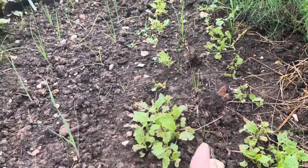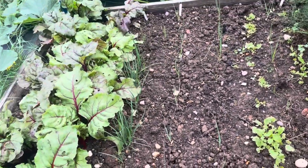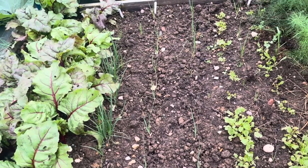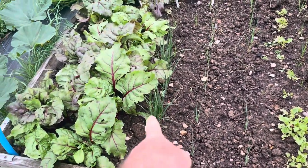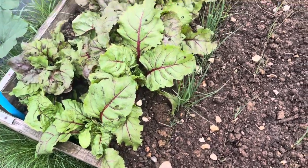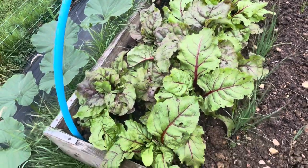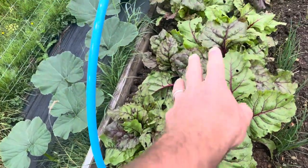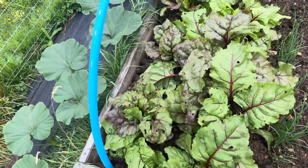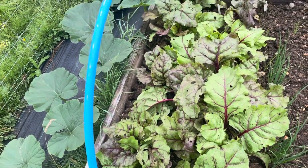I've got some leeks planted out — they are Bulgarian giant leeks, see what they do. Spring onions putting on a bit of growth; I did some extra seed sowing in there just to infill the rows. This is the bull's blood beetroot — it's not grown for the rounded root element but more for the leaf, so that should be nice.